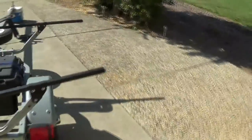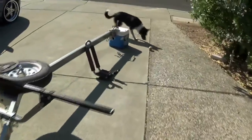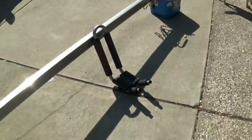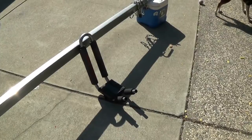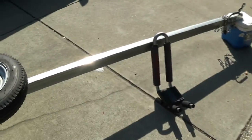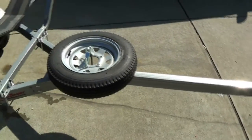If you want to carry four kayaks, it comes with these J hooks. It comes with a whole set of those, so you mount the kayaks sideways on their edges.